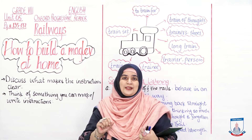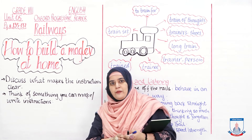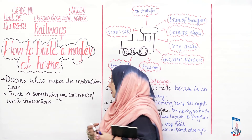The next activity: think of something you can make and write instructions for it. For example, I will show you how to write instructions for making an omelette. Think of anything you like to make and write the instructions for it.